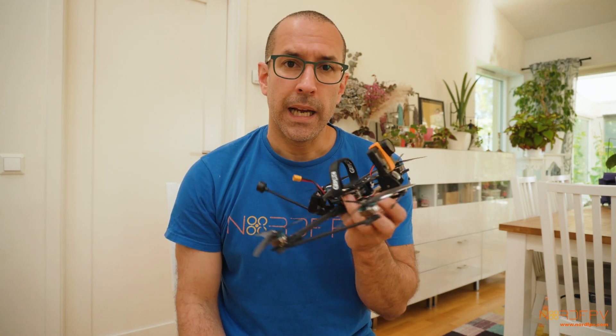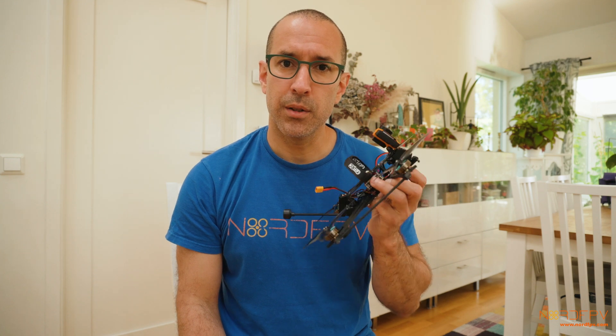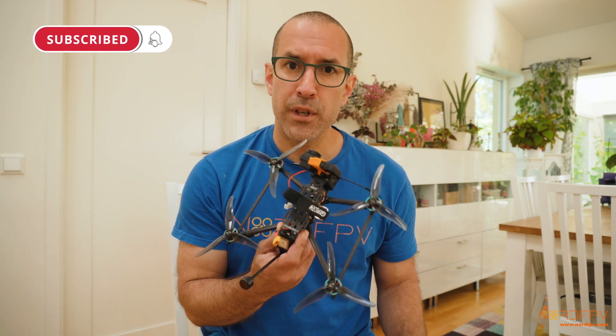This is the GepRC Crocodile Baby 5, the newest 5-inch long-range drone from GepRC. I was out testing it to give you guys my opinion on this drone. GepRC is promoting this drone as a long-range and freestyle 5-inch. This drone comes in three different versions.